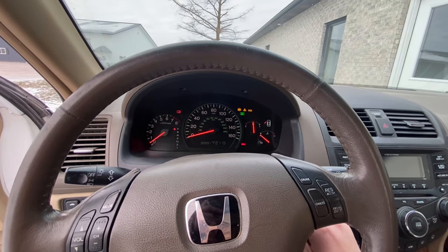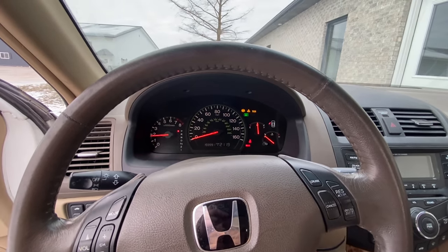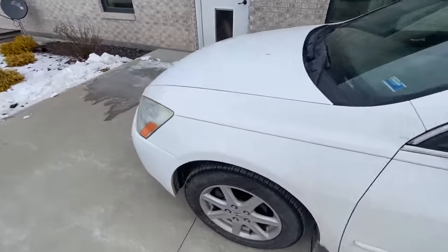I'm gonna get the car started real quick and then give you a rundown of what we're gonna be doing today. Now that was an epic cold start.